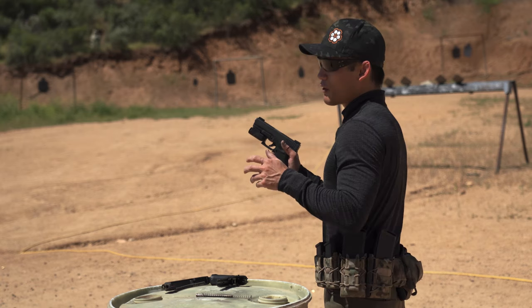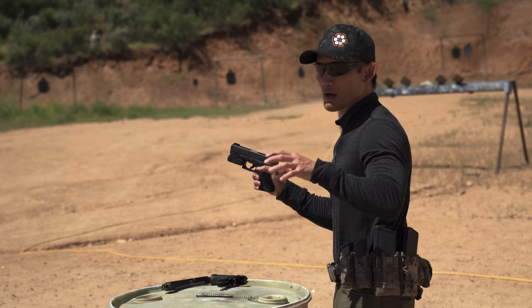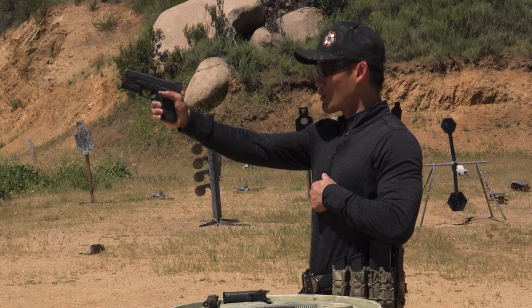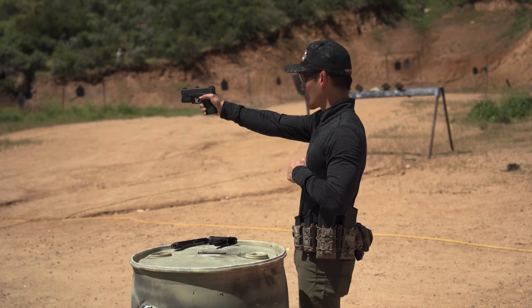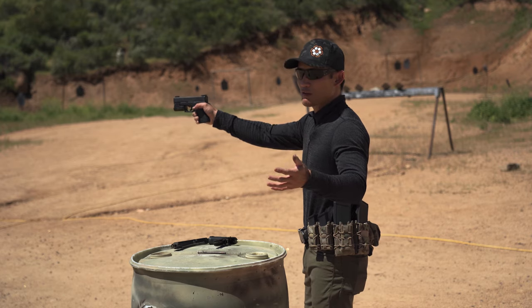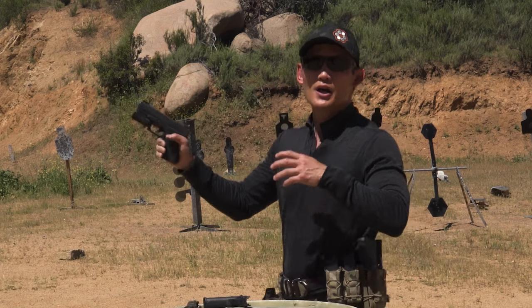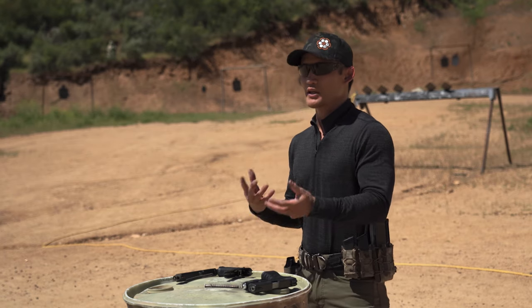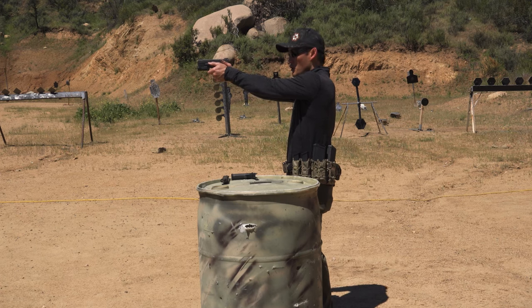With a heavier recoil spring, it can also technically help you get your sights on target faster if you find the right weight for your weapon and shooting style. If it's really heavy, the spring will push the muzzle down and you have to find your sights again. But if you find the right balance — maybe heavier than 11 pounds but not too heavy — it's just enough to get your sights on target fast without the dip. Sport shooters will change their springs and use lighter springs to find that weight that allows less felt recoil while getting sights on target faster and avoiding that dip.